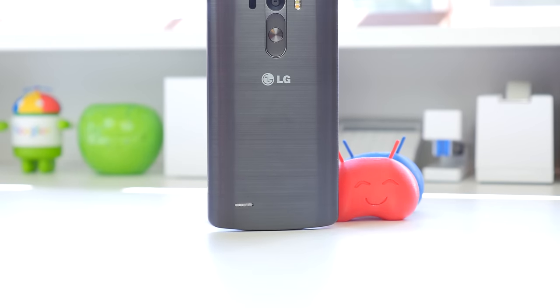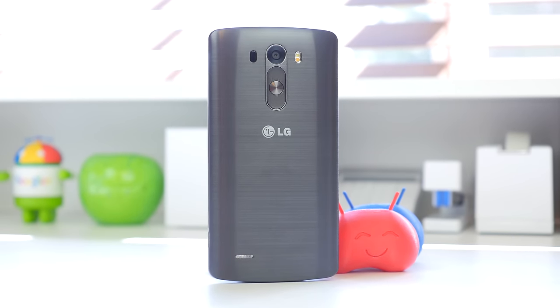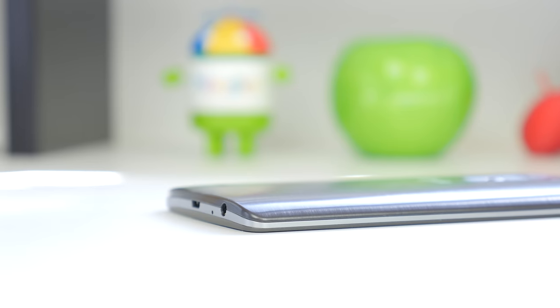Starting out with the hardware, the first thing you're going to notice is the back construction. It is made out of plastic and it does actually have a metal look to it — initially a lot of people were confused by that, thinking it was metal. But it is plastic, it is removable, giving you very easy access to your battery, your micro SIM, and your SD card slot.